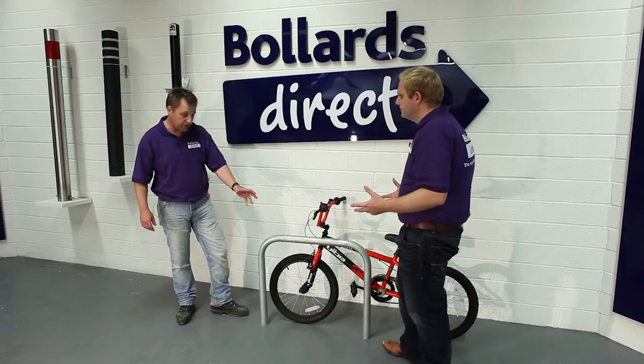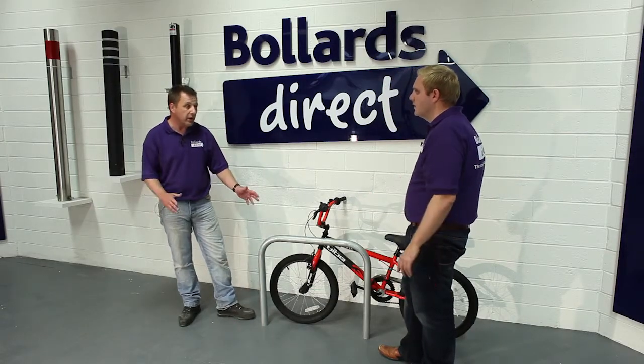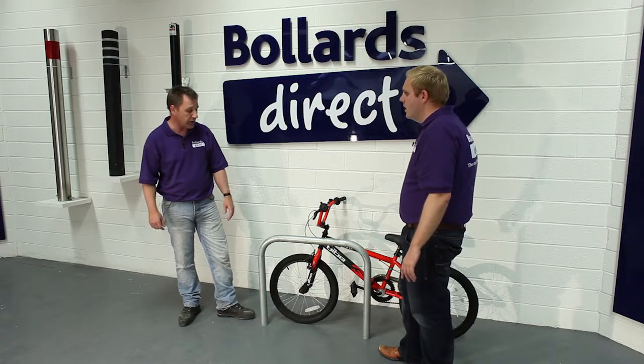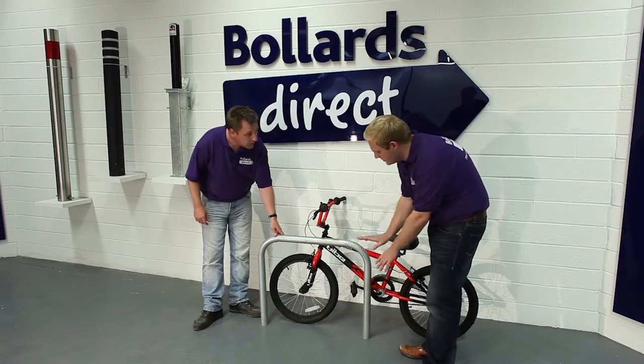It's a product that we have available for express delivery. It's a cheap, effective solution to cycle parking. How would you go about installing something like this — is there part of it that's below ground?